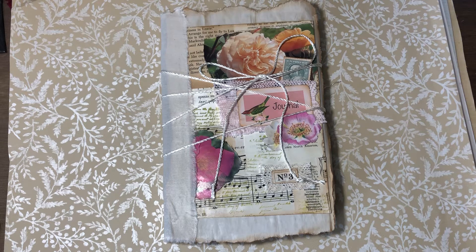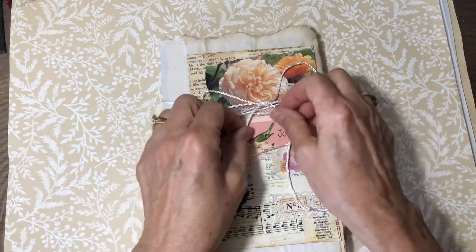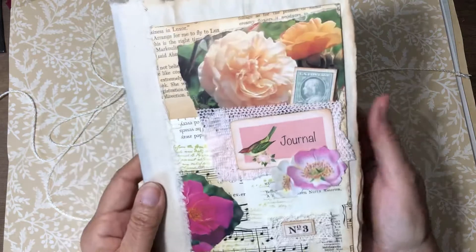I have a couple of recent videos where I did the master board, then cut it apart and started making things for the journal. That was the master board where I followed Joey, Tina, and Barbara — I believe it was originally Joey's idea to make the master board out of book pages, just make your own base. So that's what I did, and this is the journal. I've just got it wrapped up with some twine.